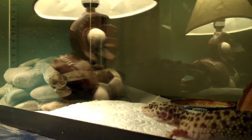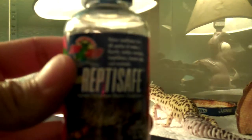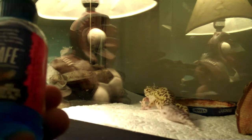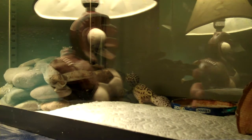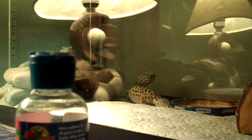For the water, I use a water conditioner called Reptisafe — it works for all species including snakes, lizards, turtles, tortoises, amphibians, and hermit crabs. I just use two drops, which is very little. It dechlorinates the water and adds calcium, so I don't always need to dust the crickets. I use it on my frog bowl and iguana bowl as well.